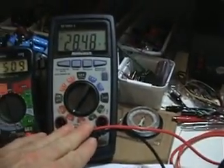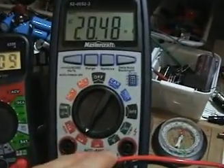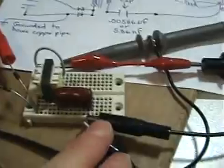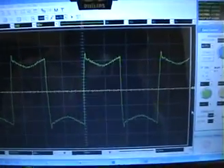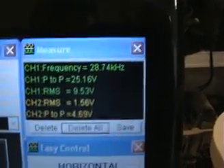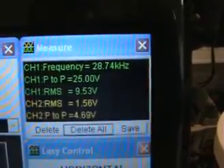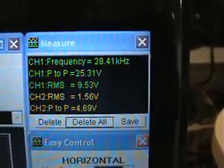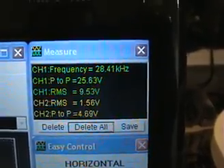It's going through this amp meter here, and I know this amp meter is very accurate. It's on a milliamp scale at this time. There's the feed coming into the circuit and I've got this probe here — my USB oscilloscope that's hooked up to my laptop. It's a square wave at 28.41 kHz, 25 to 26 volts peak to peak, and 9.5 volts RMS.